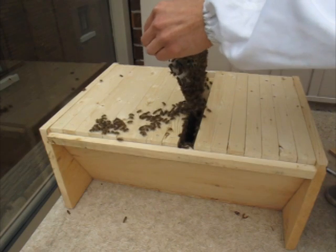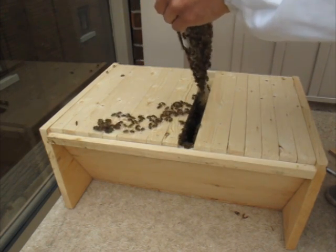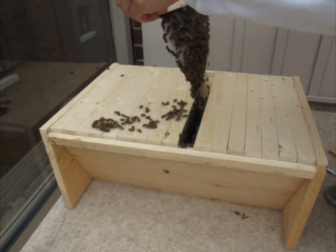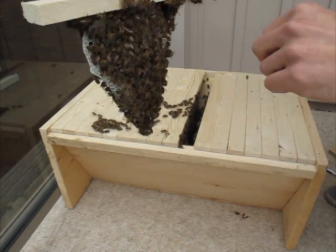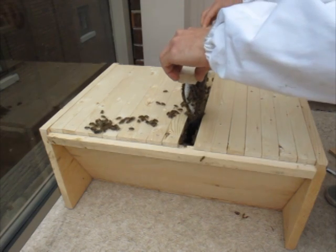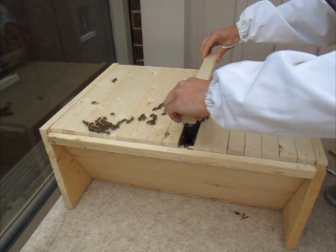Bar 10 — there's the queen. So the queen's on this one. I don't know if you can see her — right there, she's going to the other side. So I want to be careful; I'm going to put this one back in. This is an important frame.